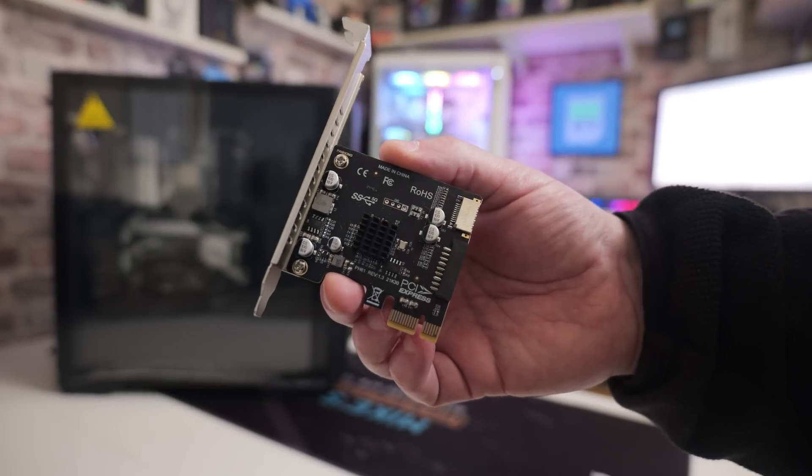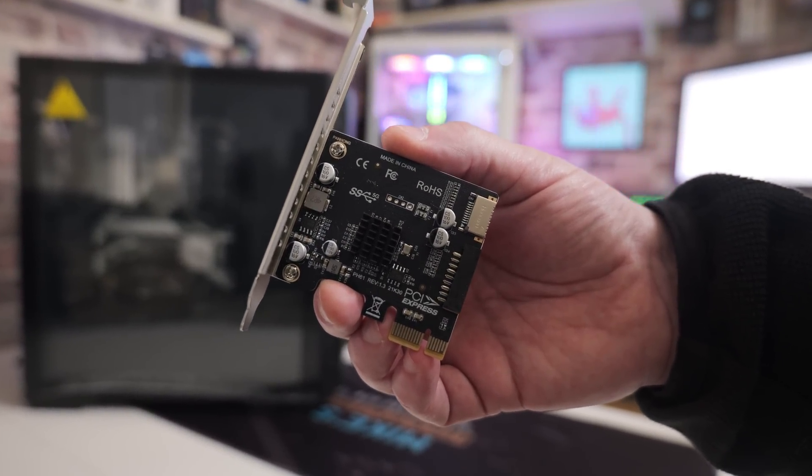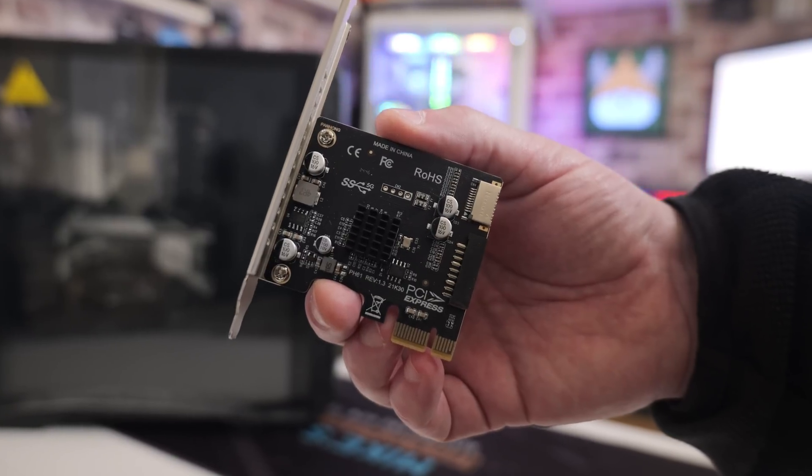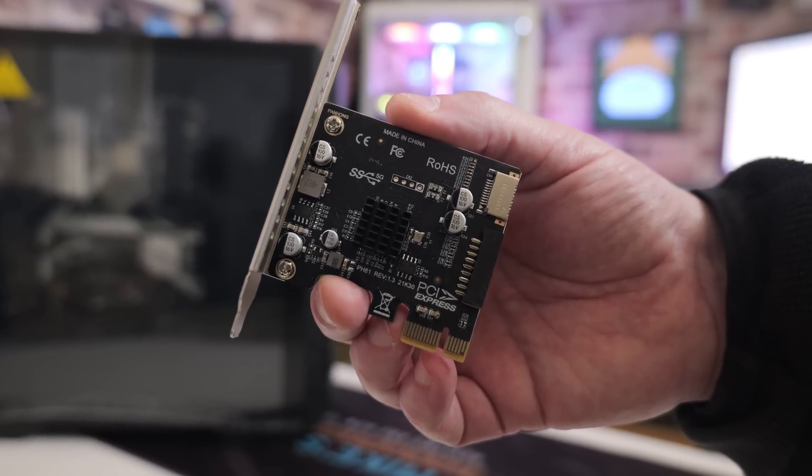You can pick up ones such as this specific one on places like AliExpress for roundabout £7. Very, very cheap little upgrade to do and it adds a little bit more functionality.